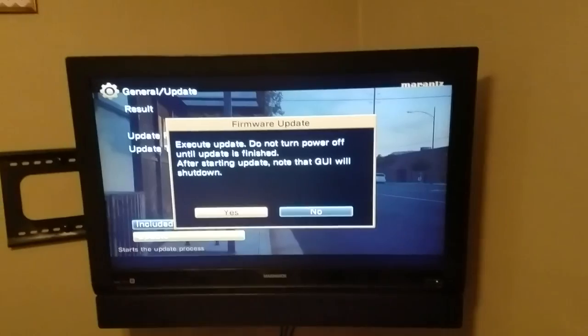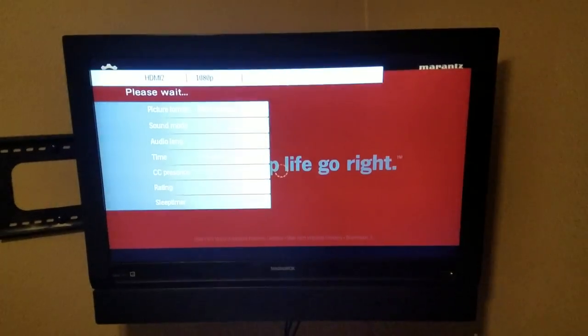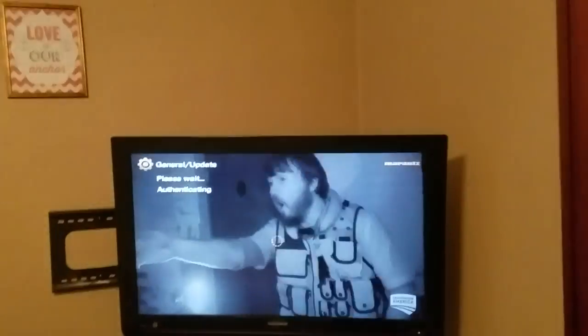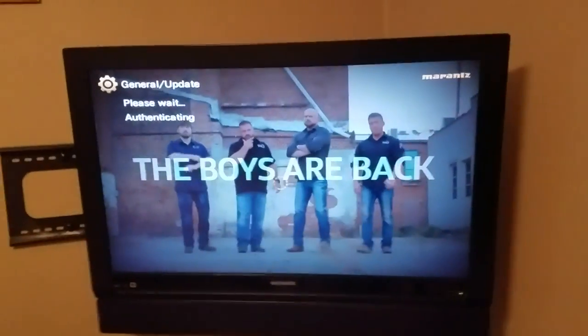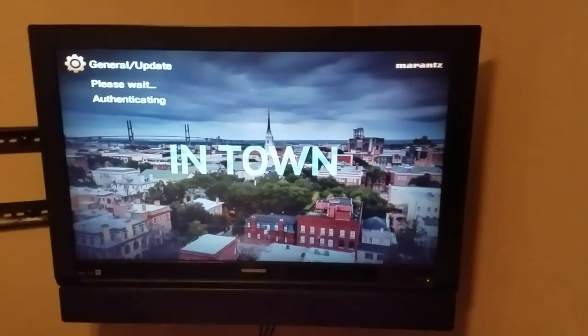We're going to execute the update. After starting the update, note that the graphical user interface will shut down. I'll let you know what it did, and then I'll continue the build in this room and continue mounting things. We're going for the cleanest possible minimalistic look in this room, hiding all equipment as much as possible.